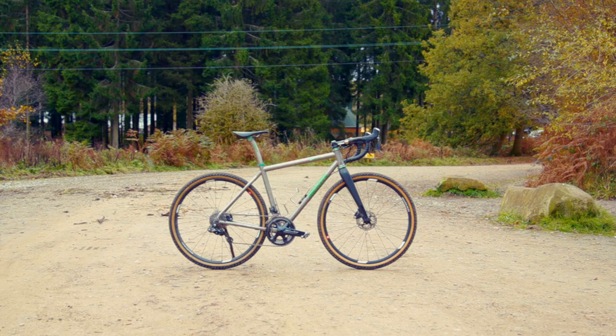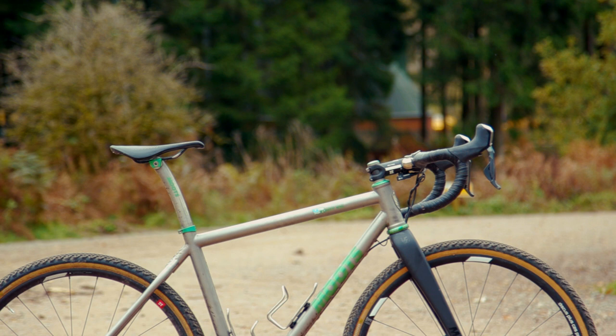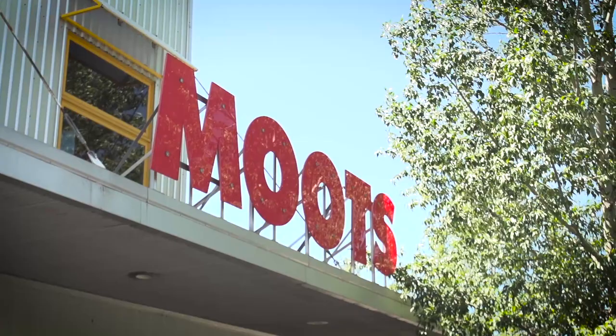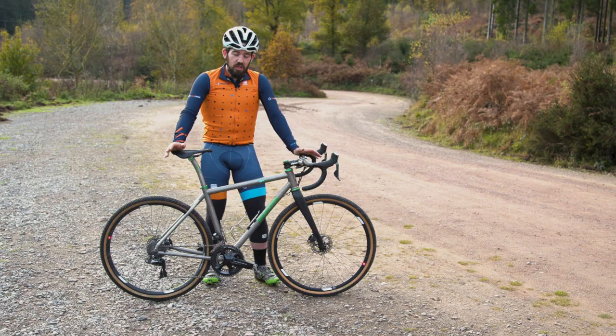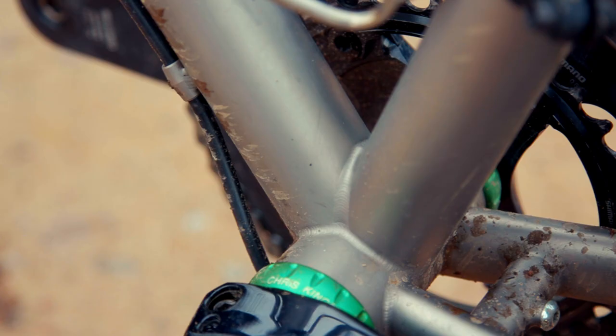In this case it's 16mm less stack but 9mm more reach. For those unfamiliar with Moots, they're titanium specialists. They pride themselves on hand-making these bikes in the Rockies with exquisite attention to detail. As you can see, the welds on the bike are absolutely beautiful — they really are that stack of dimes that people love to talk about.